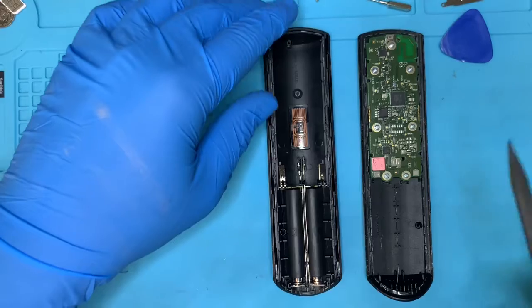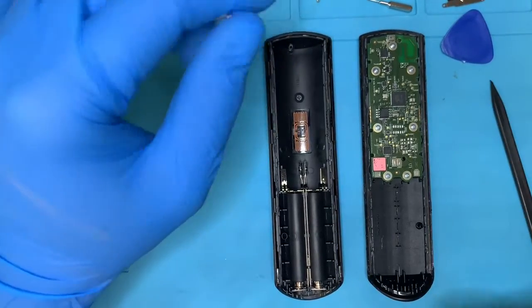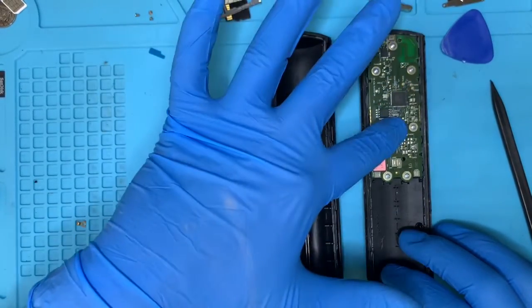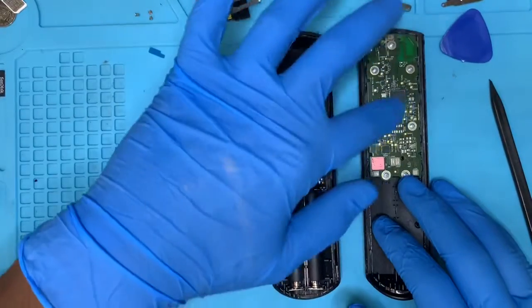After a while, these connectors tend to get flattened, so what you want to do is just raise them up a bit. But if you have moisture, or notice any type of grease or anything like that, you want to proceed differently.